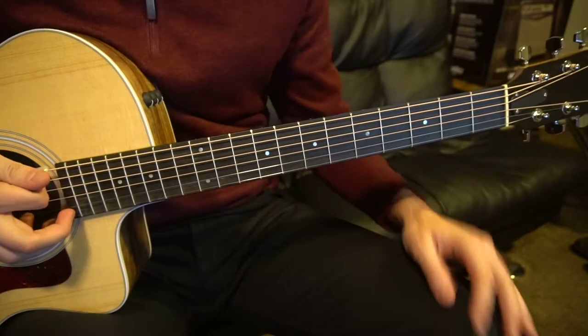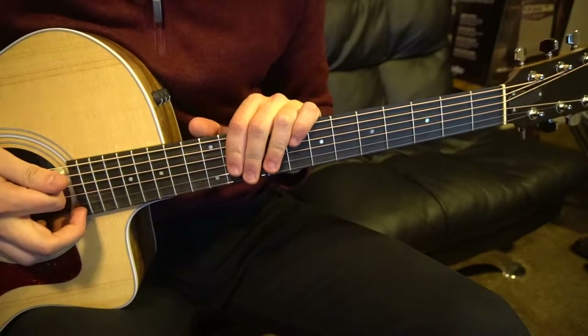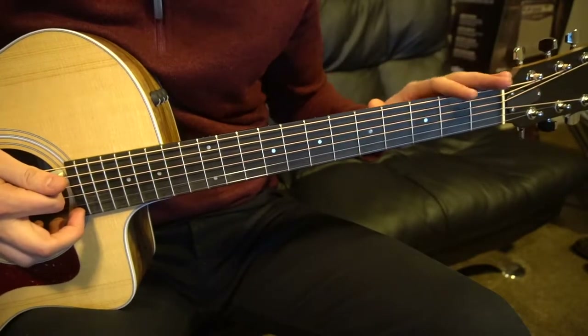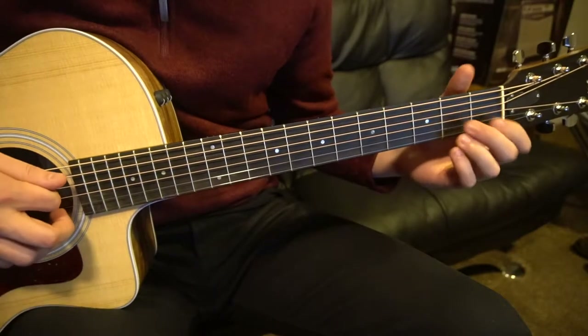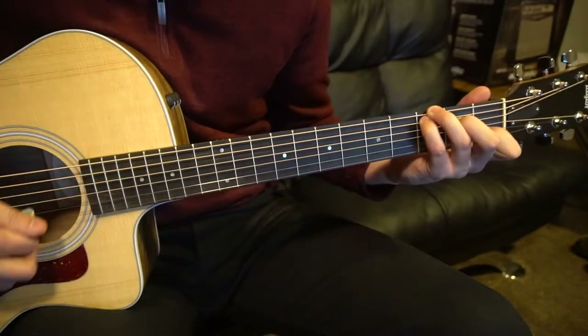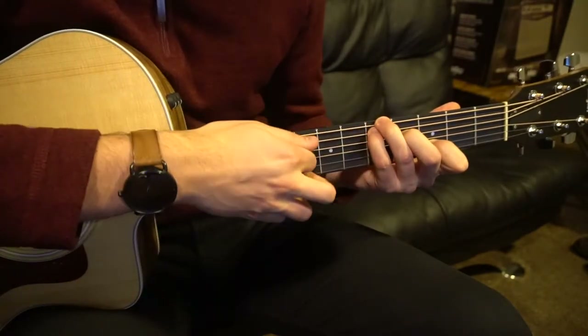This is a tutorial on how to play 'Bones' by Lewis Watson, per request of a subscriber. We have no capo, we're in standard tuning. We have a G chord — you can play it as a bar or open — a C chord with a root in the G, and a D chord with the root in the A.